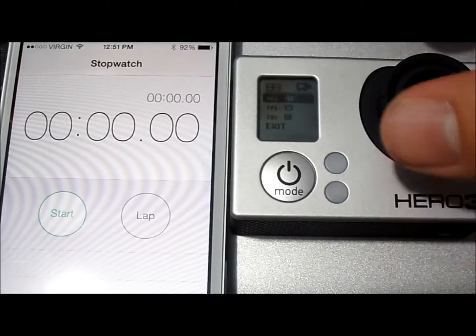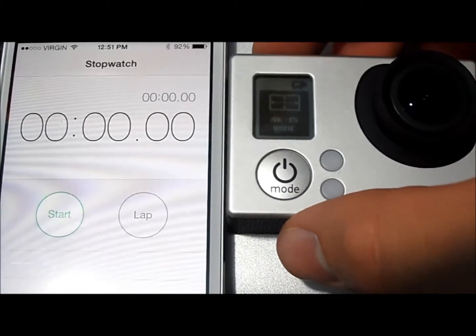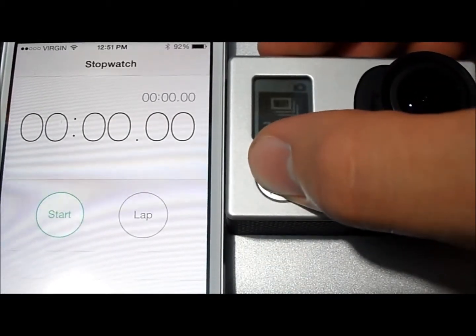With 4K we can only film in 15 frames per second, so that's what we're going to do. We're going to keep it in the wide field of view all the time, and we're going to shuffle over.